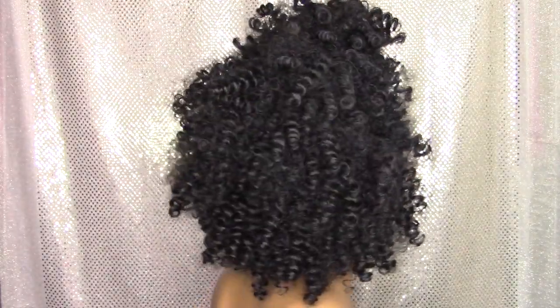Hi YouTube! It's Nisha Jo and I'm back with another video. So if you want to see how I achieve this look, continue watching.